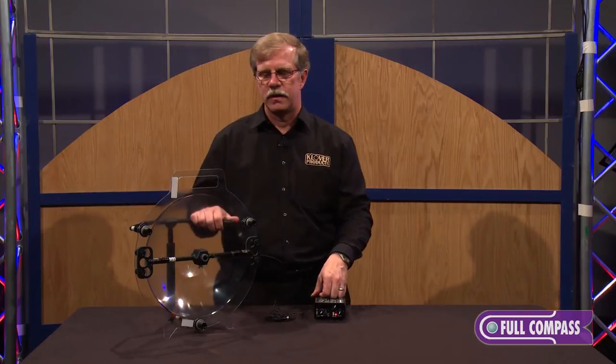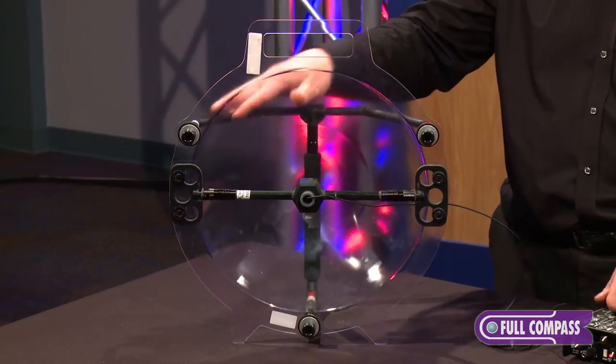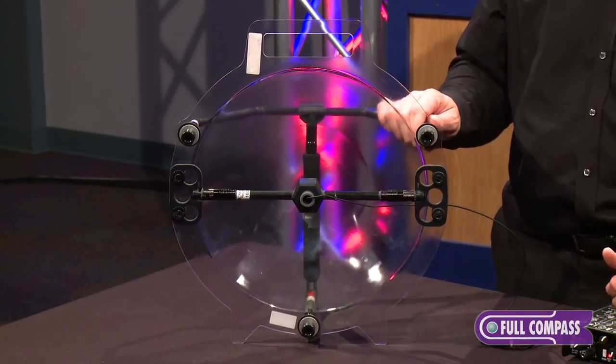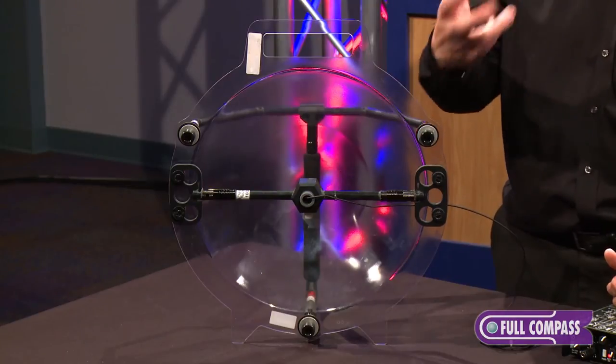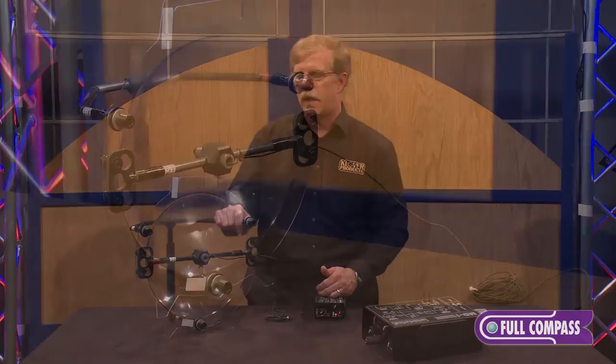If used on the sidelines, this is constructed with safety in mind. The crossbar and handles are carbon fiber, which in the case of a collision with an athlete will break away very easily and not injure either the operator or the athlete.